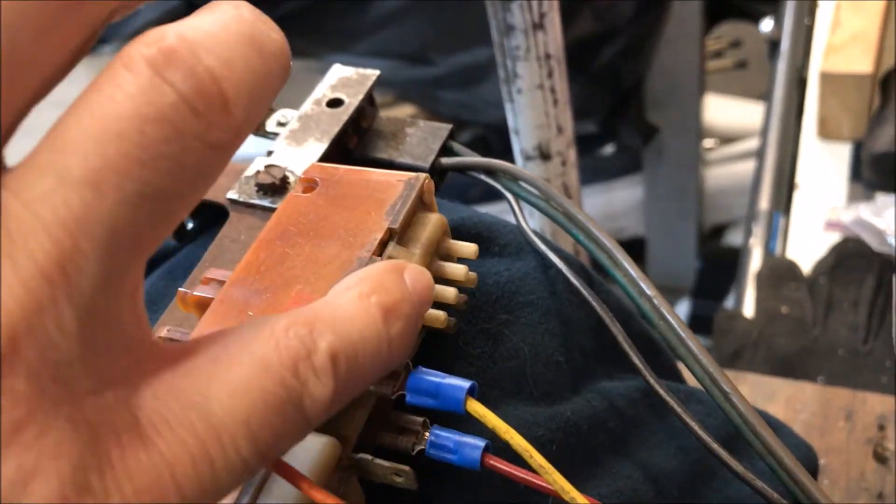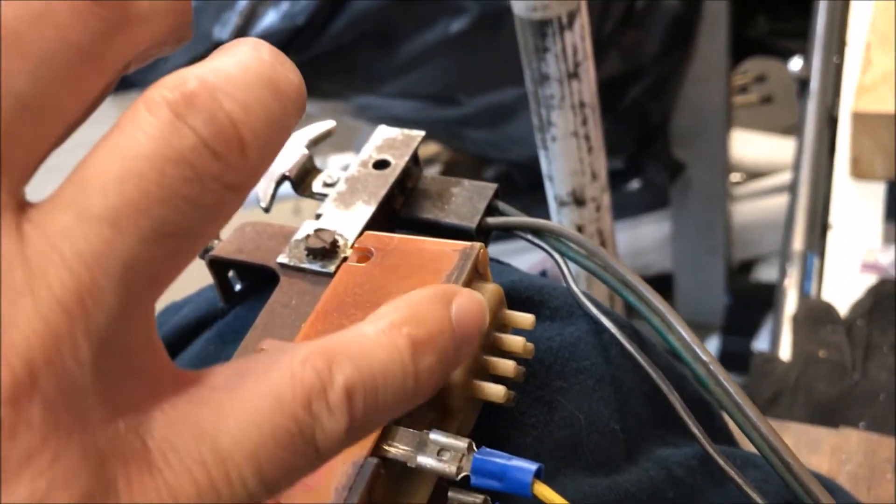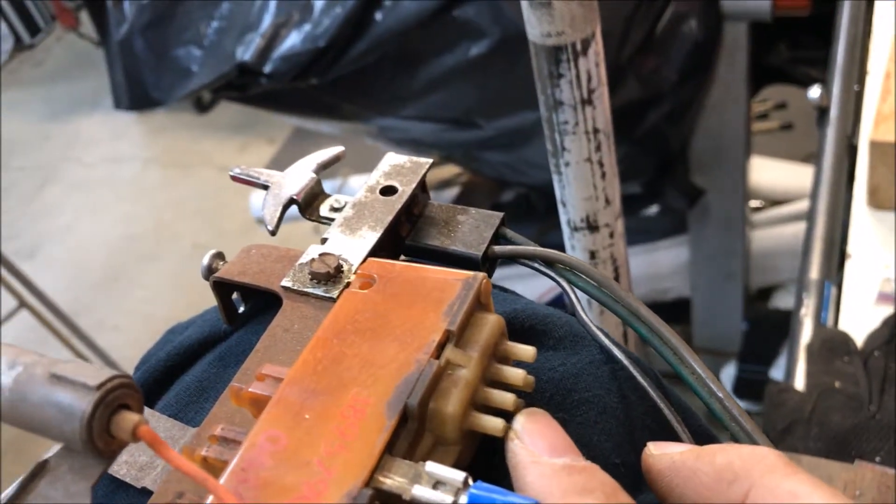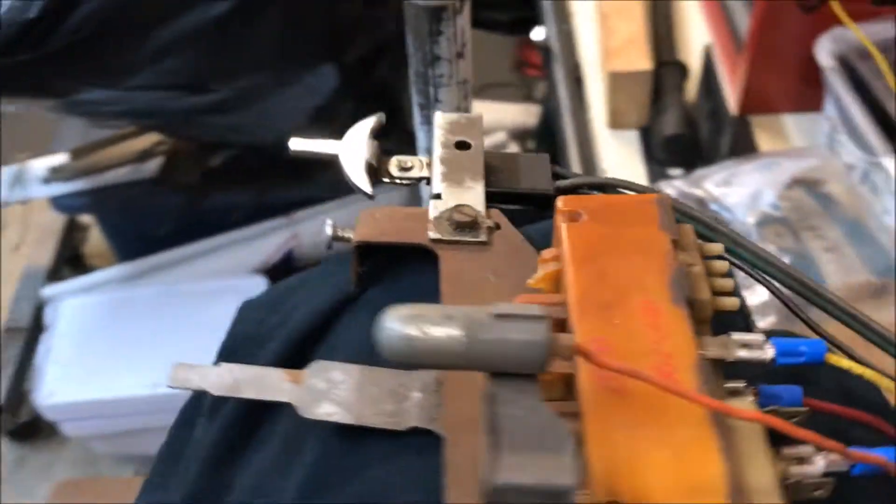This is where your vacuum controls go to. You have one vacuum source on the bottom — it's the center of the three down here — and the other ones go to your various vacuum actuators on your heater AC box.